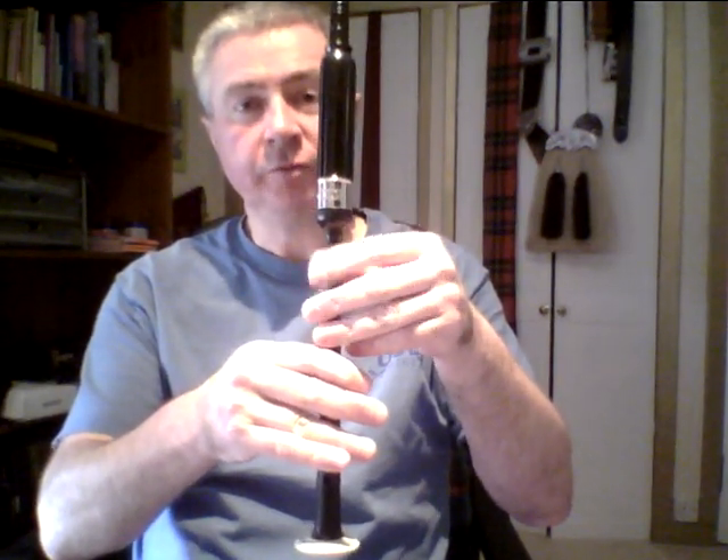The G grace note is performed by using the high G finger. Please note, for all main notes — or themal notes, that's T-H-E-M-A-L — we explained in the last lesson that there are specific ways to form these notes. For grace notes or embellishments, they are in general single fingers only. So to perform the G grace note, we do not need the three fingers — just the single finger to perform the embellishment. There are only seven notes on which we perform the G grace note, from low G up to F. We can't perform the G grace note any higher up than that.